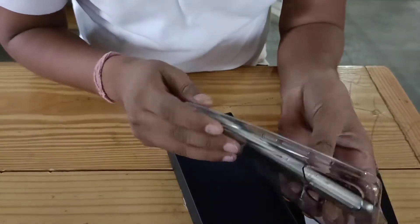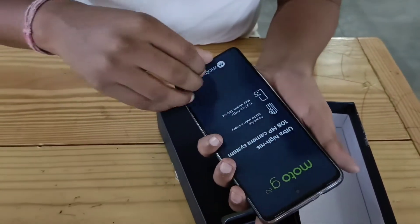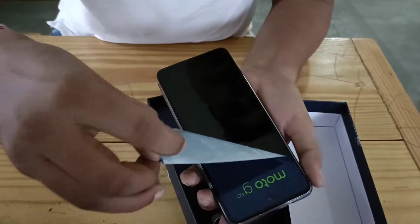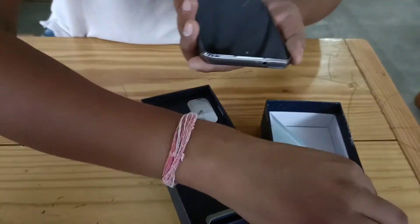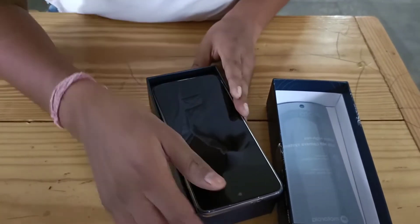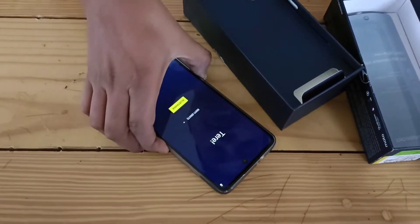It has a transparent cover. This is our mobile — let's open it. With a big display, Moto G60 has launched for the first time. Let's see what Moto has inside. There are chargers in it.